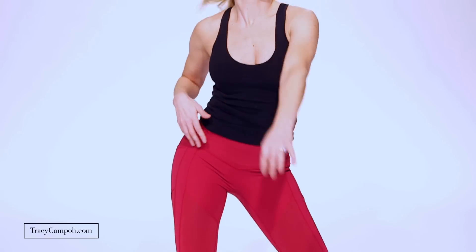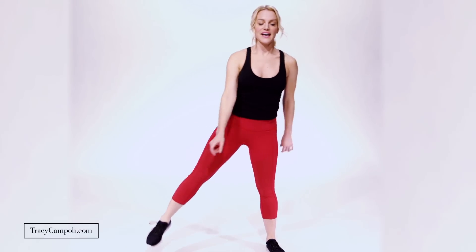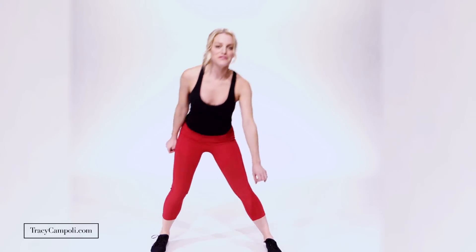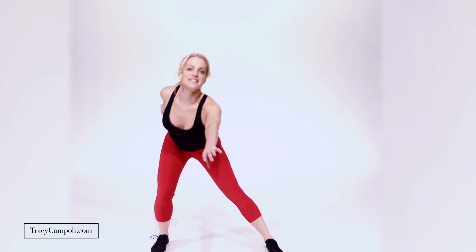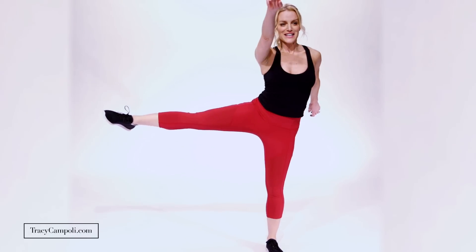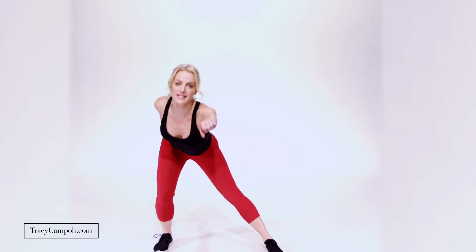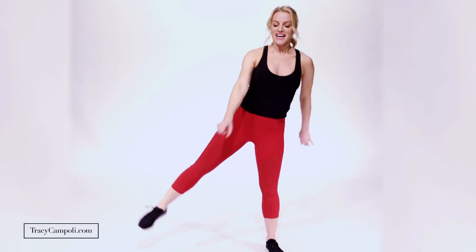Now you're gonna go lunge out, lift the leg, and out and lift — really press that leg up high so you're definitely feeling that outer thigh, that saddlebag area working. Reach — and down — really lift. If you wanted to do this with free weights in your hands to get a little arm work too, that's your choice. One more here.